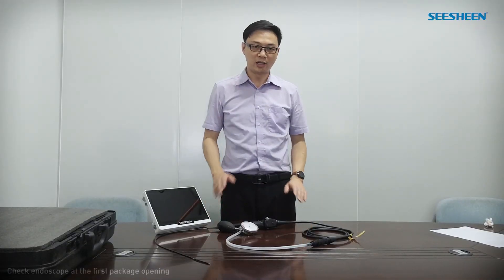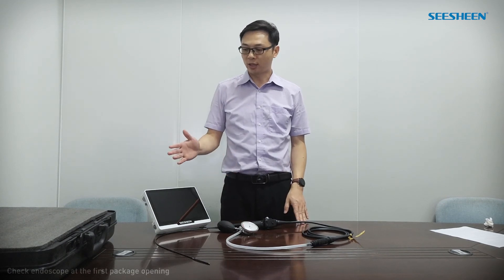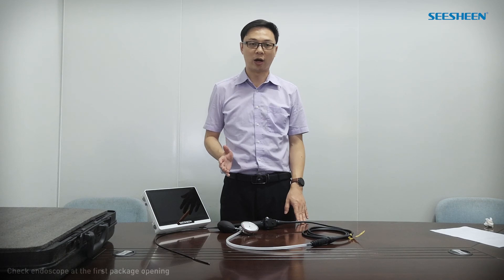If there is any leakage or any abnormality, stop using it and keep all documents and parts in the package, and contact the supplier of the endoscope for after-service. Thank you for watching.